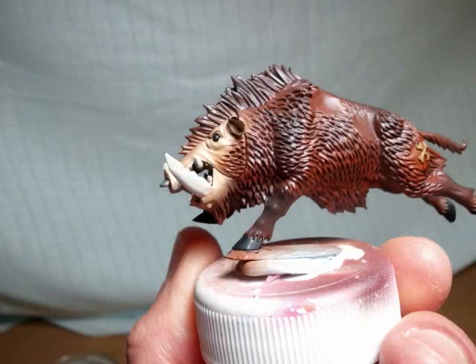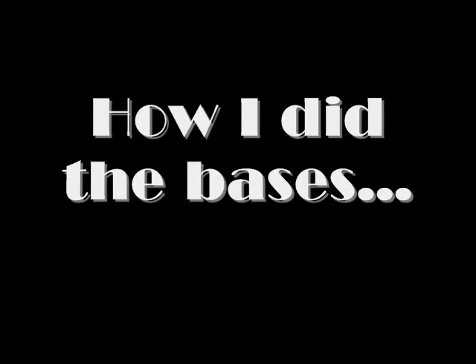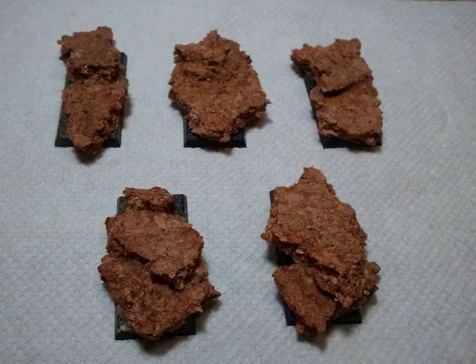Hey guys, so this is where we left off from last time. Amongst trying to get my head around the new 6th edition rules, I've been doing these guys on the side just as a practice piece. So this is how they turned out — Savage Orc War Boys. Just a close look at how I did the bases.